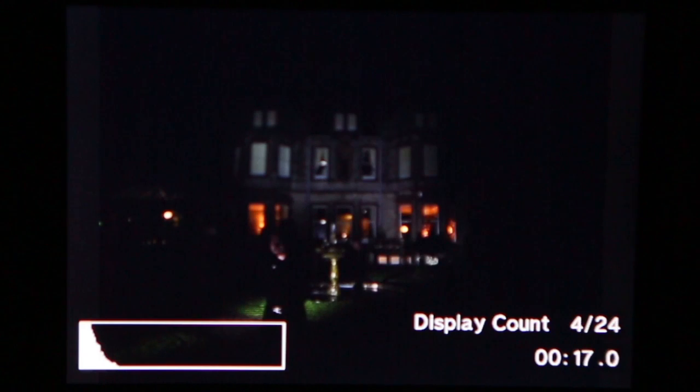Hello, this is Kevin Meredith. I'm going to show you an amazing feature on some of Olympus's new cameras. It's called Live View. What you're seeing is a video recording of the back of the Olympus OM-D E-M1 as it's taking a long exposure photograph.